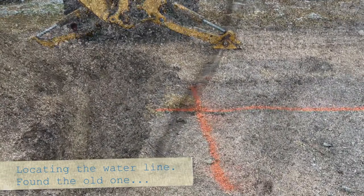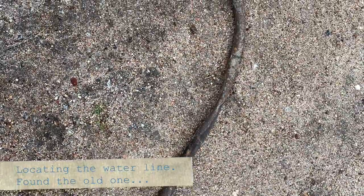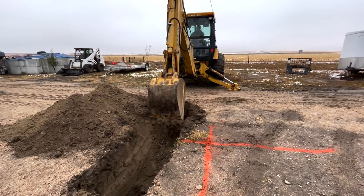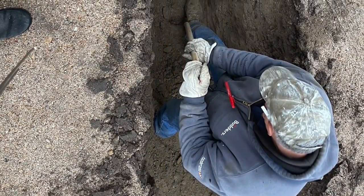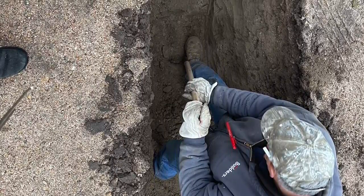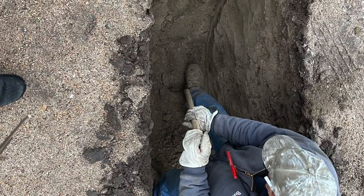The first thing you have to do is find it. We marked the ground where we thought it was located and we found a water line, but this one had been abandoned a long time ago. So you just keep digging until finally you locate it. When you think you're getting close, you need to use a shovel. The bucket of a backhoe is pretty unforgiving when it comes to finding a water line — you might find it, but it might not be in the shape you want.